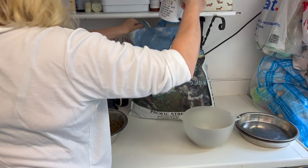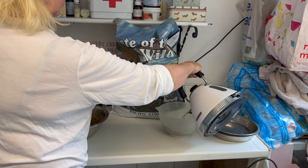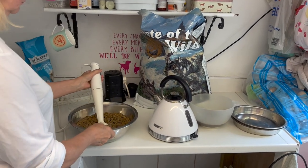Here you can see that we are using Taste of the Wild, Pacific Stream flavour. This is a grain-free food made with salmon, so it's really good for the puppy's coat. Lots of omega-3 fish oils etc. going through this food.